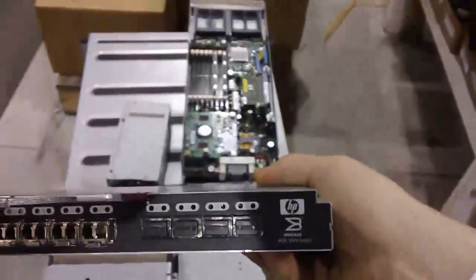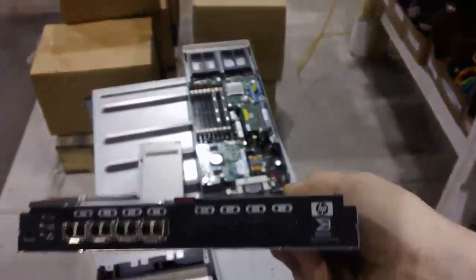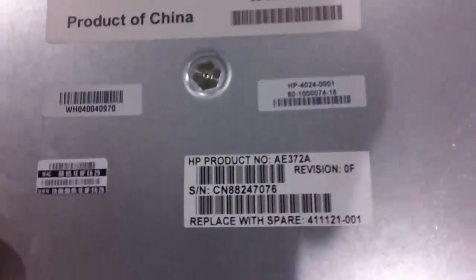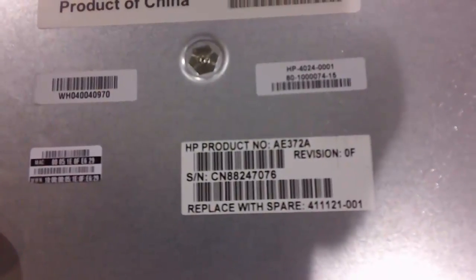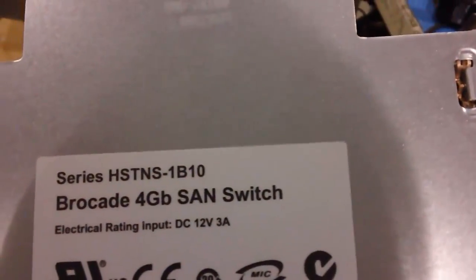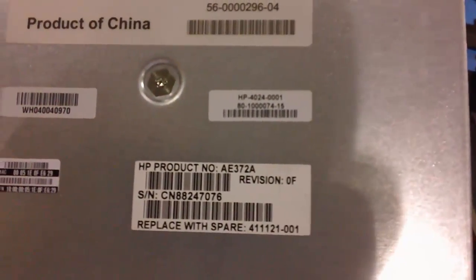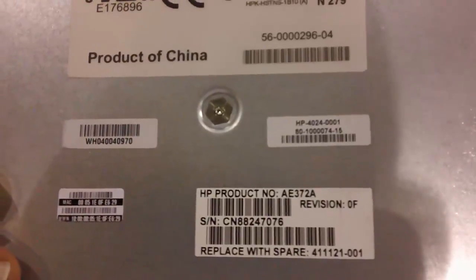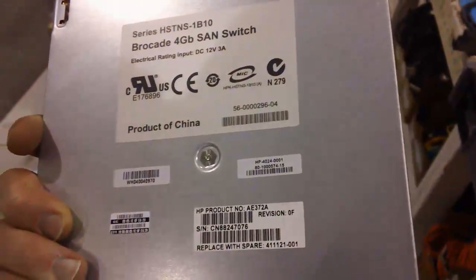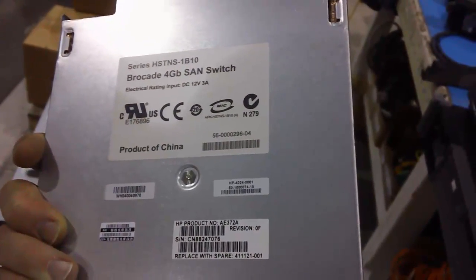For starters, we have a Brocade 4GB SAN switch interconnect. This model is known as an AE372A. It has been upgraded by the time it makes through our refurbishment process — upgraded to the most current revision of the firmware, so it will function properly with your C7000 as long as you keep your firmware up to date. If you need a lower firmware than what is current, you can always request that via your sales rep here at Frontier.